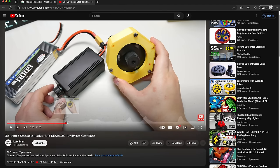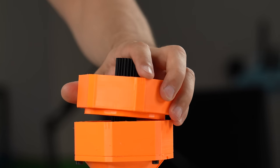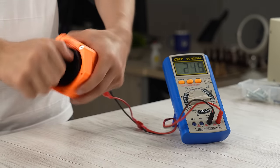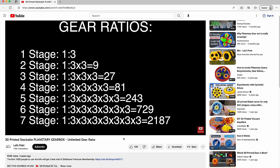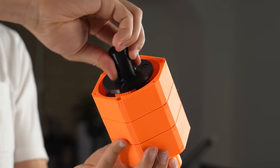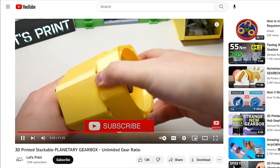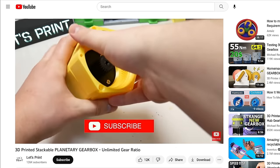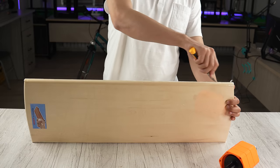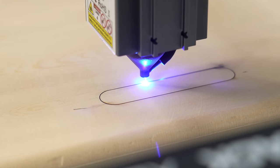It's the stackable planetary gearbox by the Let's Print YouTube channel. I may need to reduce or multiply the gear ratio after building the generator, so this gearbox fits perfectly for my case. Each stack reduces speed 3 times, so as you stack up you get slower speed — and you can do it infinite times. As he says, literally you can stack up this gearbox to the moon. I got this kitchen wood to install everything on. It should be strong wood because all the weight will depend on it.